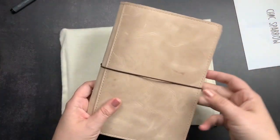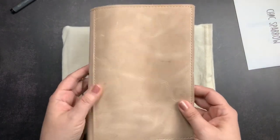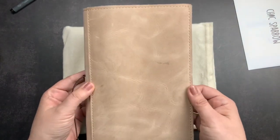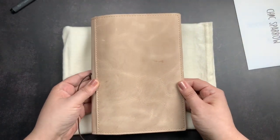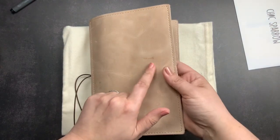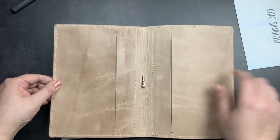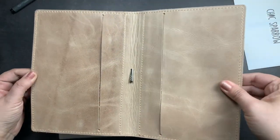Oh my gosh, they did deliver on my order notes! I am so excited — I think I'm shaking. This is so gorgeous. Look — wrinkles and rolls and scars! This is the inside of my folio. You can see the color variation over here. Tons of character.